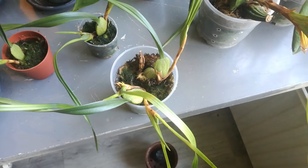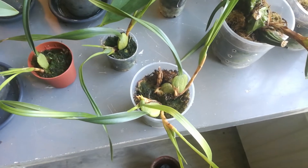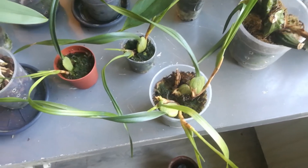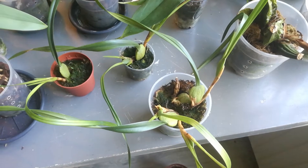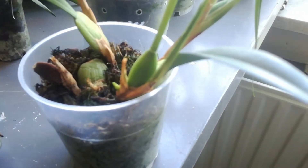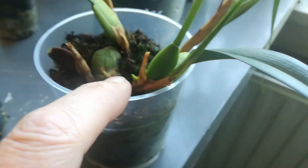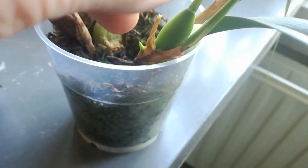This morning the YouTube algorithm sent me a video from Miss Orchid Girl and she explained the difference between flower spikes and new growth. She had the Maxillaria tenuifolia, and this could very well be a flower spike, and this now is a new growth.